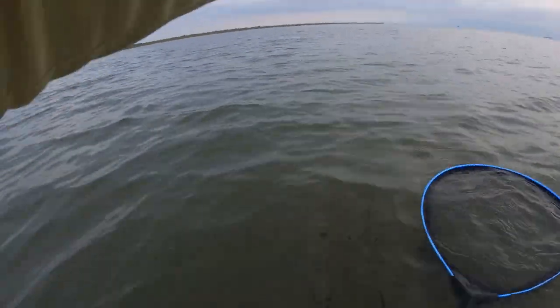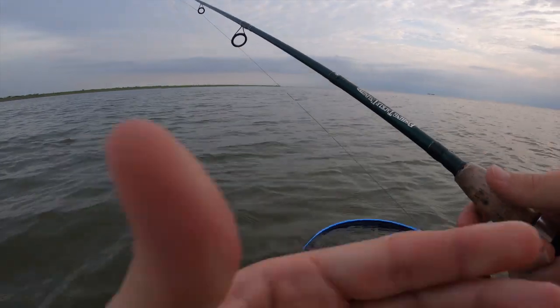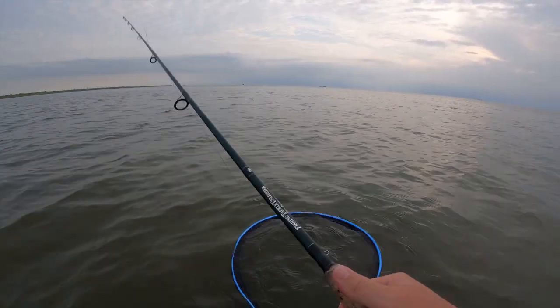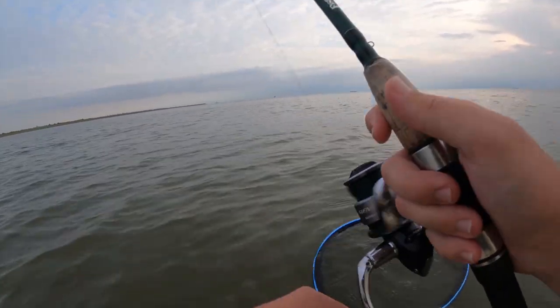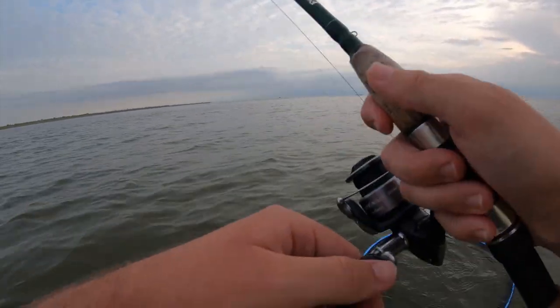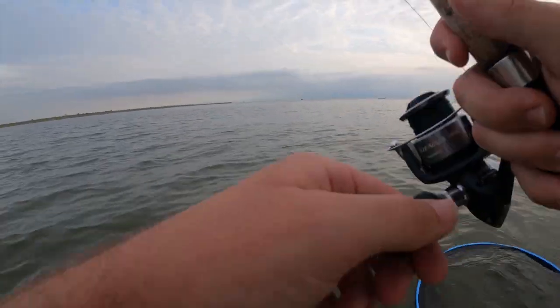Now I was having some audio trouble on the GoPro so that's kind of why I'm doing this whole voiceover thing. I hope y'all don't mind too much, and I was also having trouble with my baitcaster so that's why I'm stuck with my spinning reel for this video. Usually whenever I throw artificial I like to stick to my baitcaster and then if I'm throwing a popping cork or whatnot I'll use my spinning reel.